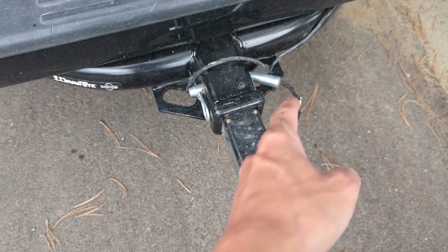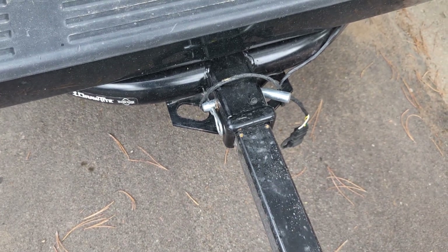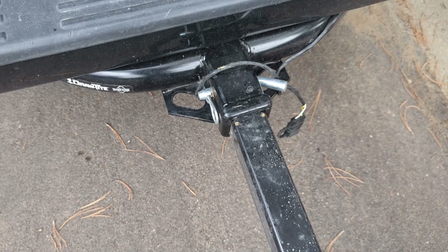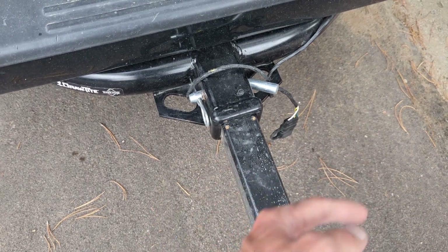As you can see, they provide you with a pin and a little lock — obviously you could get some sort of trailer lock so nobody steals your carrier. But I've had too much of an issue with that, so this is just a standard square tube two-inch receiver. Let's go ahead and pull this pin out and slide that out.